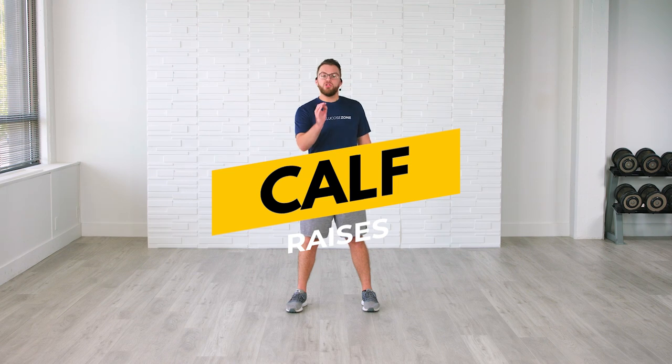Great job. The next exercise is going to be calf raises. Whether or not this is your first time doing Total Body Level 1 in Couch to 7.0 or your third time, calf raises are an amazing exercise that really help us free up some of the larger muscle groups in our body, which directly correlate with lower blood sugars and lower A1C. Feet shoulder-width apart — you're going up on those tippy toes in 3, 2, let's go. Amazing job — big smiles, nothing but good vibes, positive energy, coming up on those tippy toes.